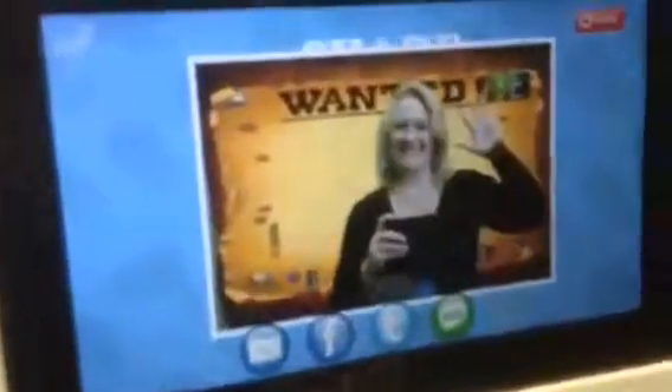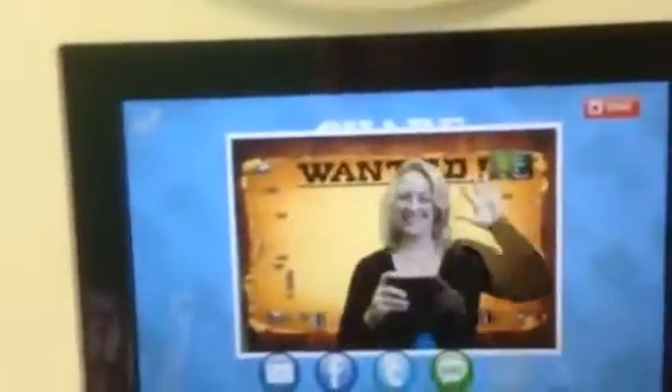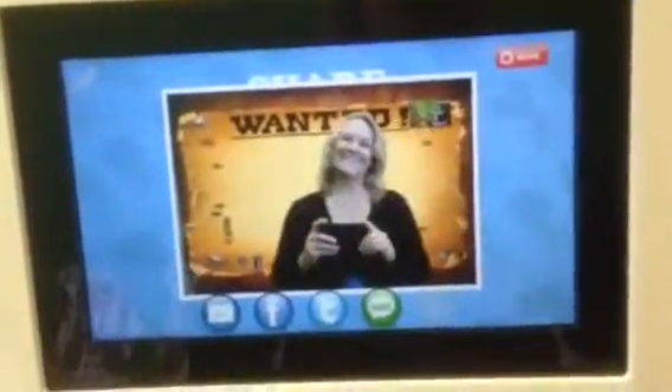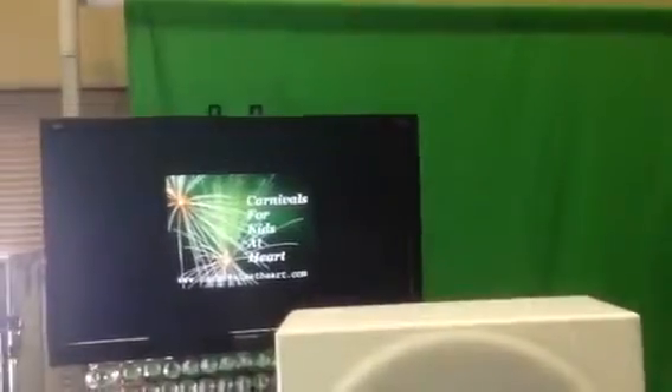It's going to come out printed onto a print photograph just like this. Of course, we can do many other options with an open air concept, a white screen, or any background that you provide. Thank you so much from carnivalsforkidsatheart.com.